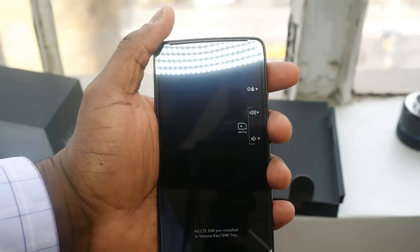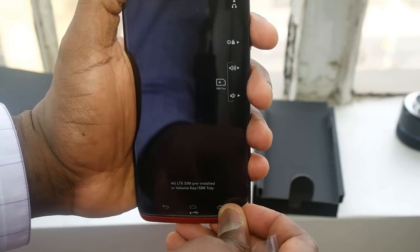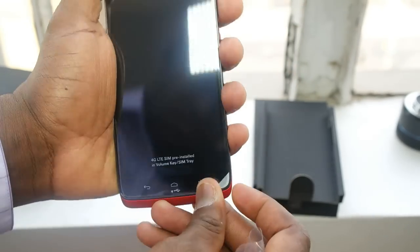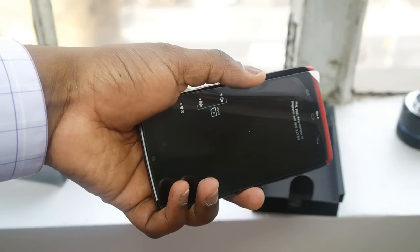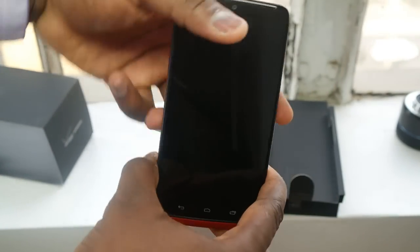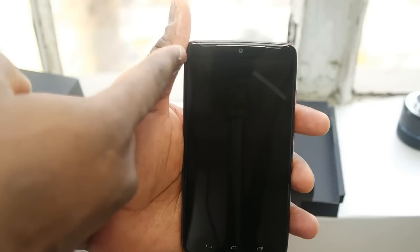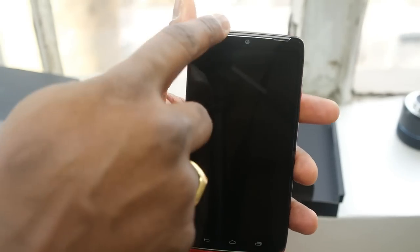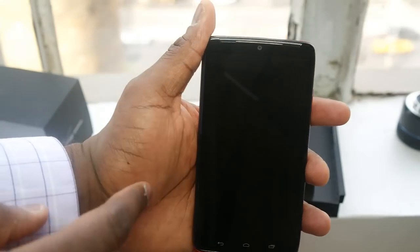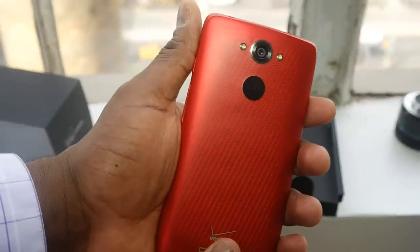This is a quad HD display, which is four times the resolution of 720p displays found on devices like the LG G3, the Samsung Note 4, and the upcoming Nexus 6 — a very lovely looking display. You've got touch-sensitive buttons for back, home, and multitask. The front-facing camera is positioned in the center and there's a speaker on the top right, so you've got a front-firing speaker on the device.